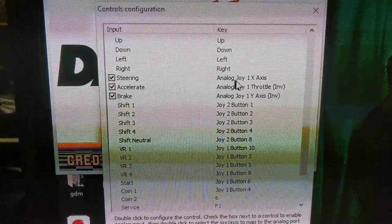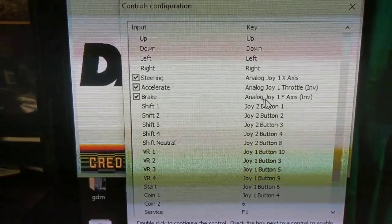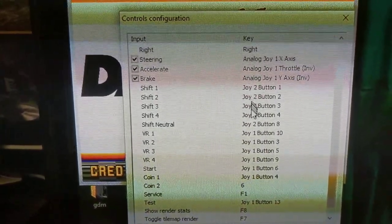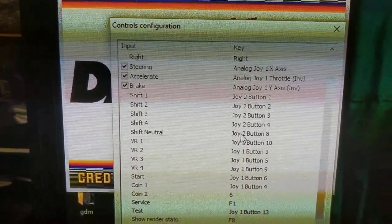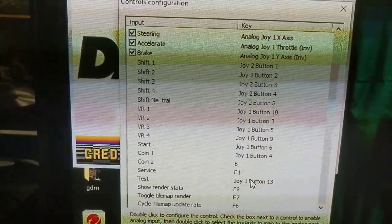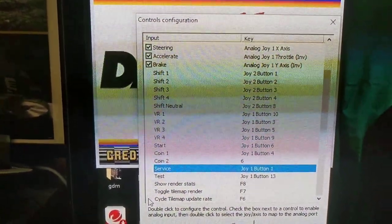Analog Joy 1 is my Thrustmaster wheel. The X-axis is fine for steering. The throttle and Y-axis is the accelerator and brake obviously — they need to be inverted — and you can see all my shifts. Joy 2 is my TH-8A shifter, so I put those buttons in. You don't want it in analog mode. Shift neutral I left as something — I can't even remember what. The VR buttons are those I've shown you, same with the start and the coin. I've got my test switch on the Manettino press.